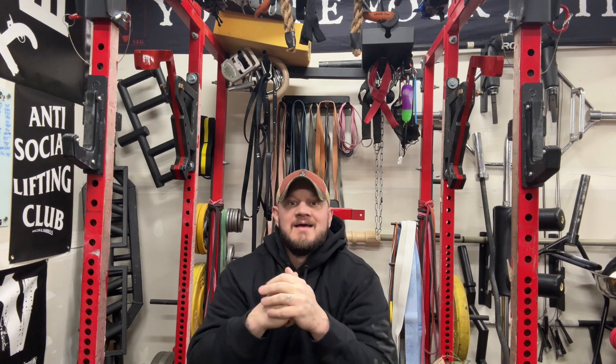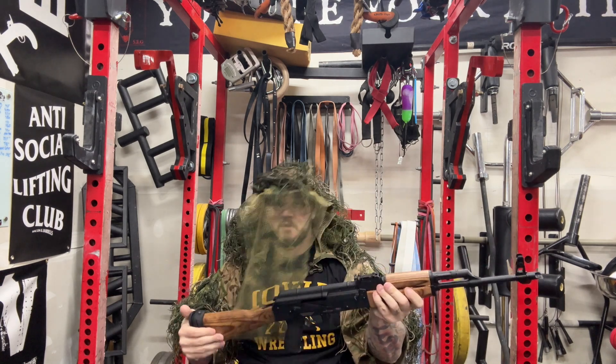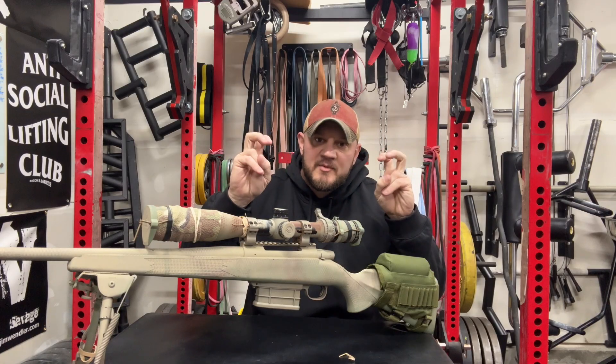What's up? Welcome back. Today, let's talk about my sniper rifle. Wait, hold on. I thought I heard the trees talking again. Never mind. My sniper rifle.